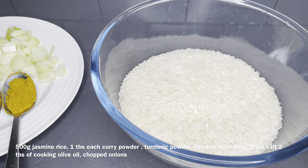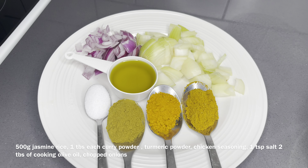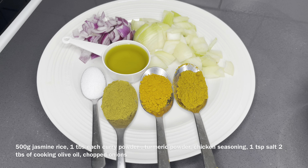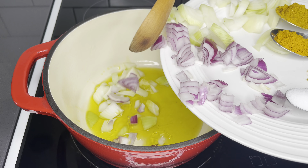I love to start off by cooking my turmeric and curry rice. Here I have 500 grams of jasmine long grain rice, a tablespoon each of curry powder, turmeric powder, chicken seasoning, a teaspoon of salt, some chopped onions, and two tablespoons of cooking olive oil.